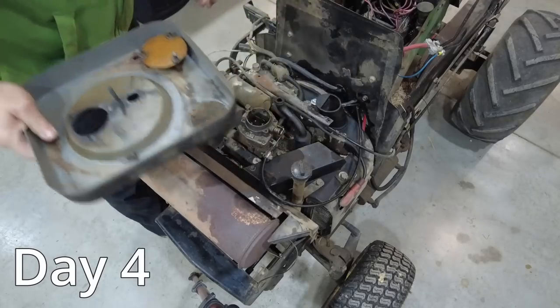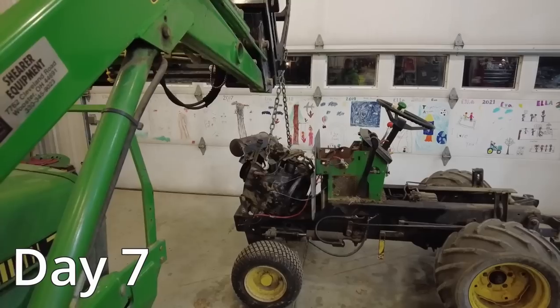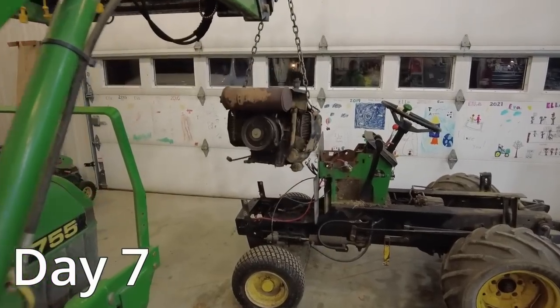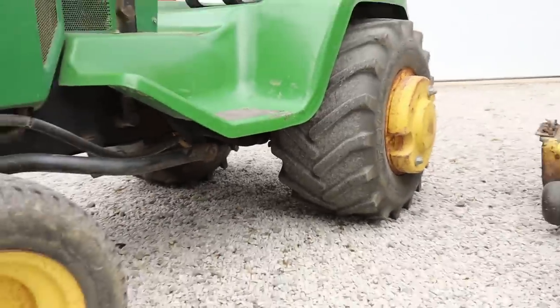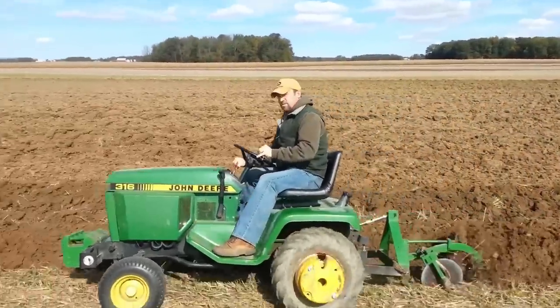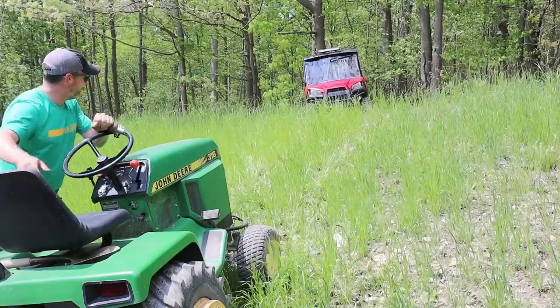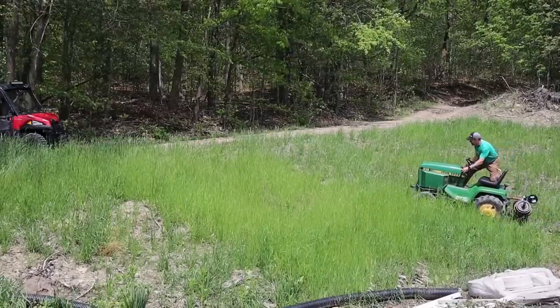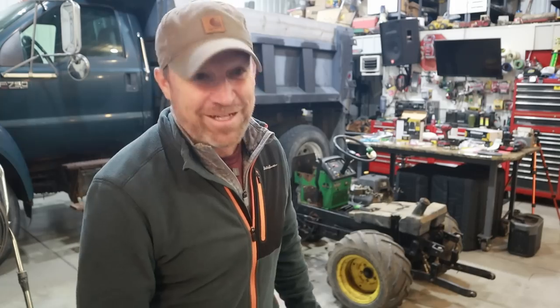I want to document my progress to share with you folks along the way too. So far I've removed the old worn out engine from my 318 tractor named Bill, and now I want to get the chassis all cleaned up. Then I'll bring in my 316 tractor named Brutus — he'll be making the ultimate sacrifice and donating his engine to be put in Bill. By the end of this episode I hope to make the transplant complete.